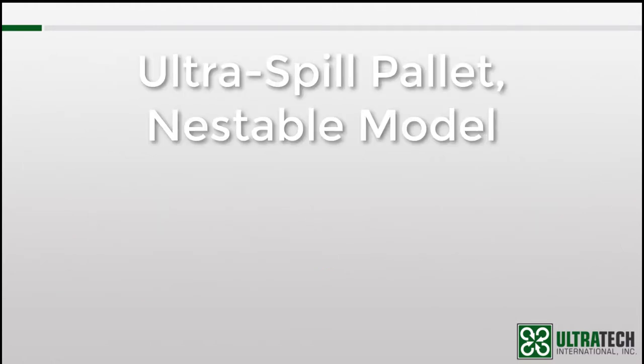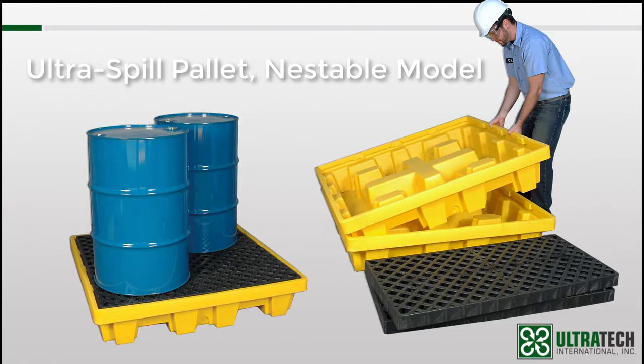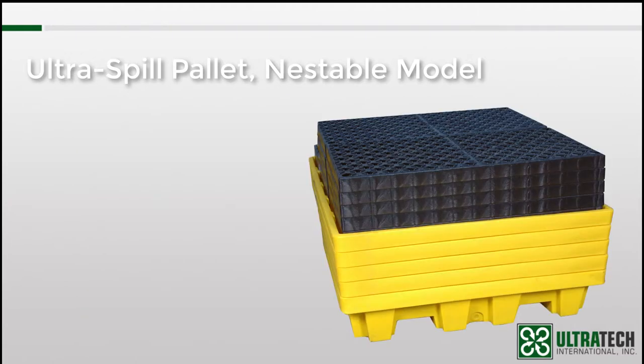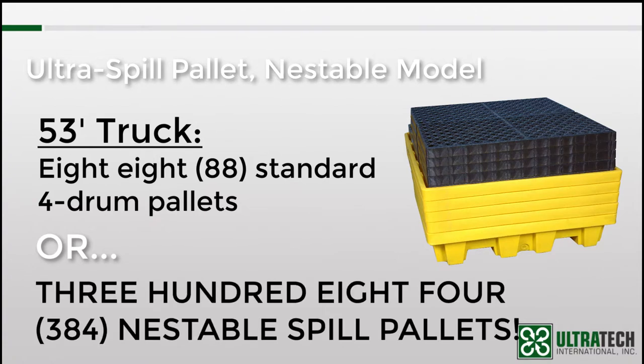Next up is the nestable model. Can anyone guess why we named this product the nestable model? Because it is able to be nested. It doesn't take a genius to figure out that all the spill pallets we've looked at thus far are rather large and bulky — that's not a problem in a warehouse, but it's not advantageous when it comes to shipping or storage. By making this spill pallet nestable, we're able to save a considerable amount of space. For example, we can ship 88 standard 4-drum spill pallets in a 53-foot truck, but in that same container, we can ship 384 nestable spill pallets.